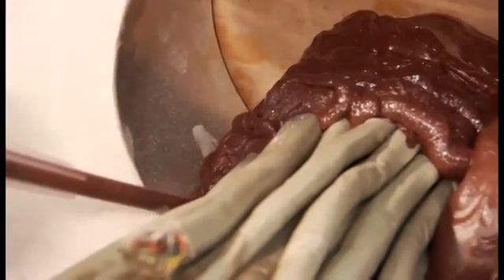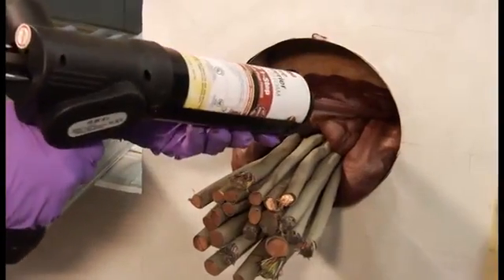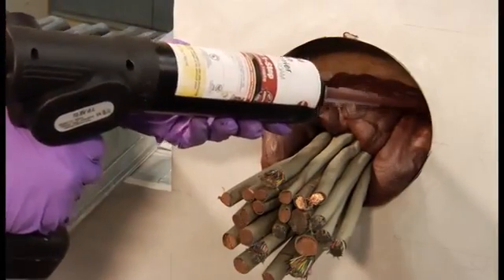You will be able to see the expansion within seconds. When your cartridge runs out, dispose of the cartridge and the nozzle. Replace with a new cartridge and a new nozzle to continue the application.